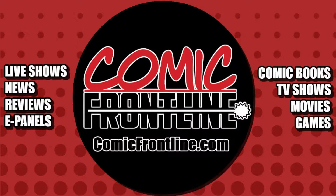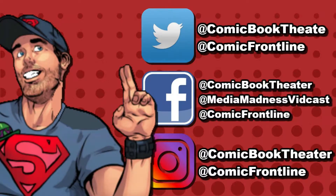Be sure to check out ComicFrontline.com for the latest previews, reviews, news, and interviews, along with fun unique features and daily updates. And don't forget to follow me, Comic Book Theater, Media Madness, and Comic Frontline on Twitter, Facebook, and Instagram.